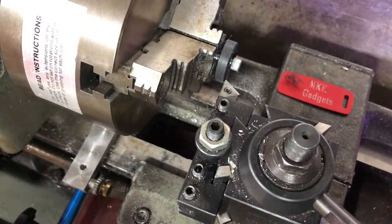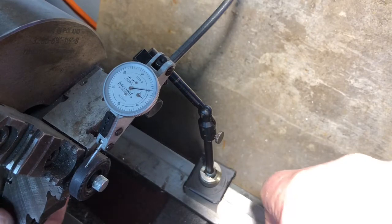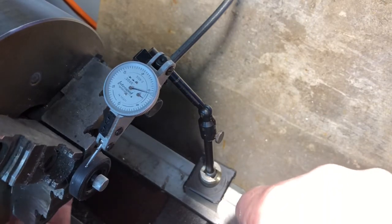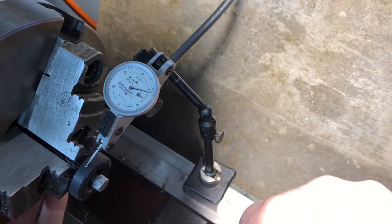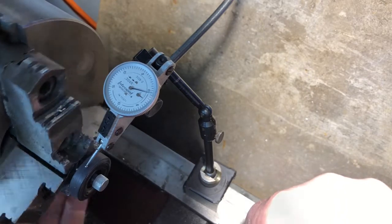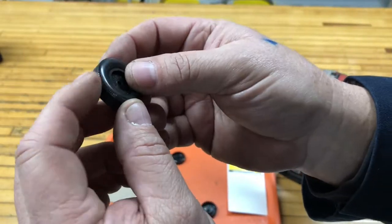Let's bring that indicator in and check it again. With the indicator at zero, let's rotate the chuck one time and see what we get. Got one and a half thousandths — I think that's pretty good. That wheel cleaned up real nice.